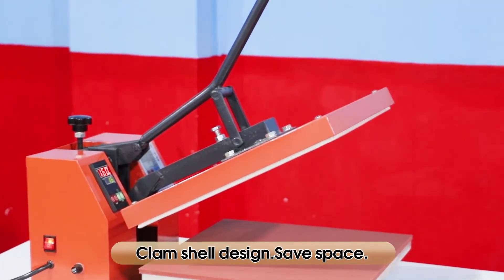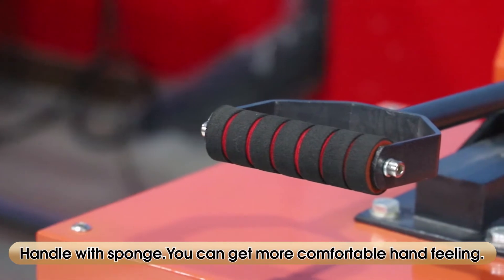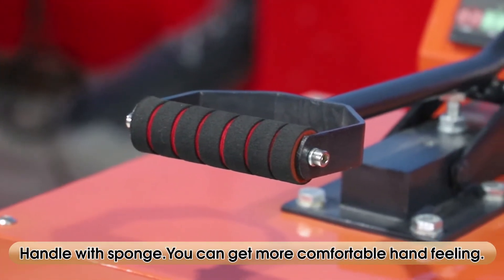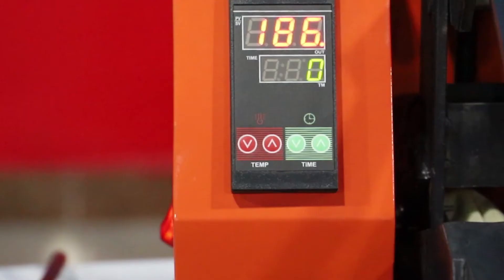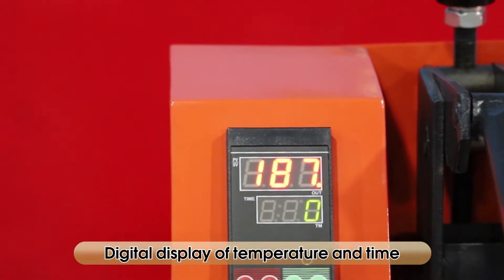Clamshell design, safe space, handle with sponge — you can get a more comfortable hand feeling. Digital display of temperature and time.